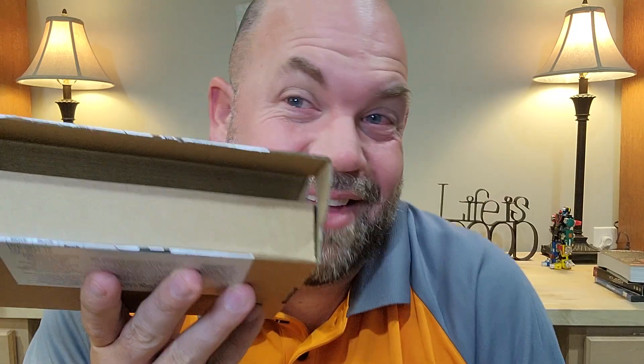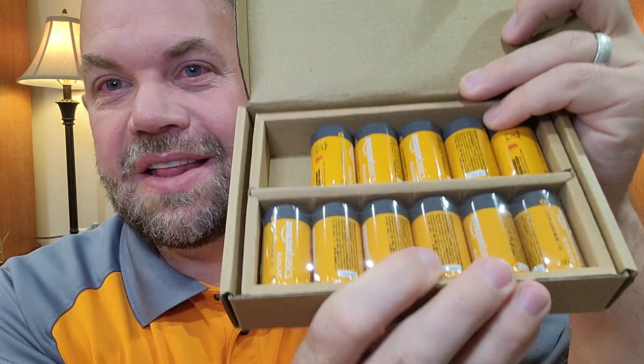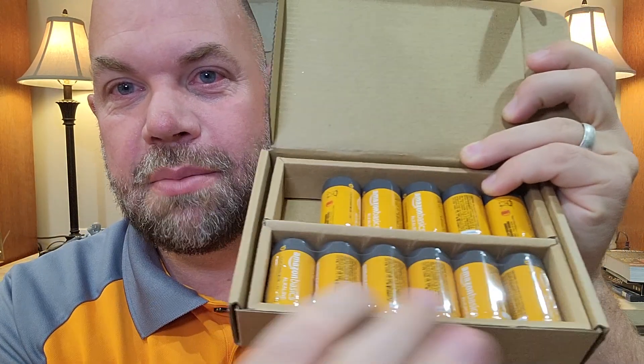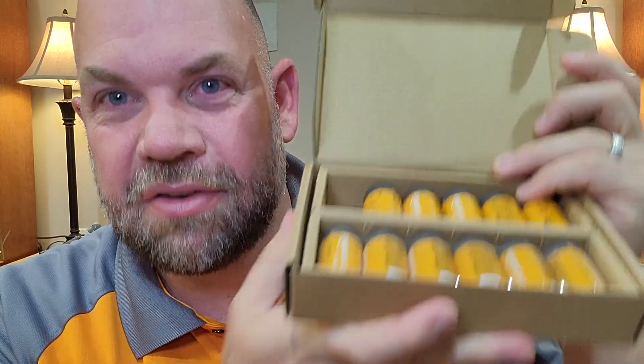They're good quality batteries at a good price point. But I also actually just really love the box they come packaged in — they just fit in there really well. It's really handy to have a box that just holds them all, so I can just stick that up on my shelf. I use the packing box that it comes in and just leave it in that. Pretty cool batteries.